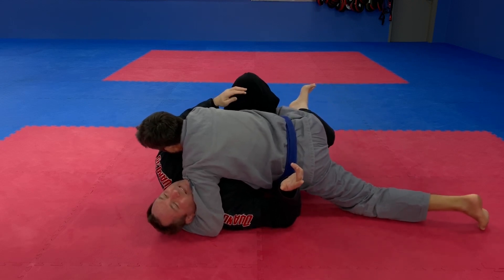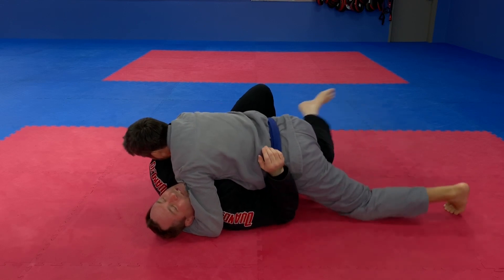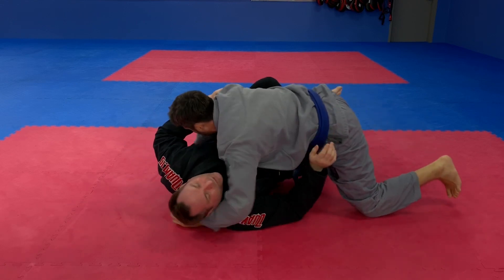Pull your leg out — it's got to be tight. If I'm relaxed with it, you can pull your leg out. Hooks are not for looks. They always exert pressure in a direction.